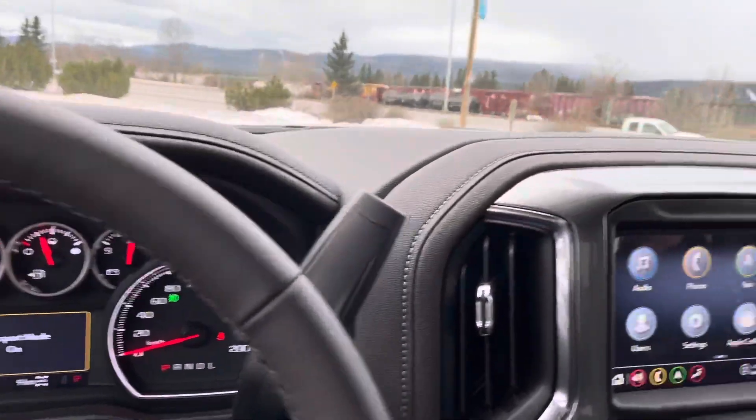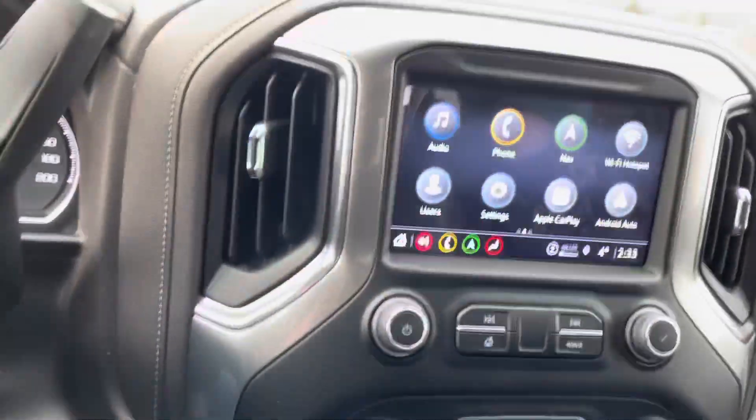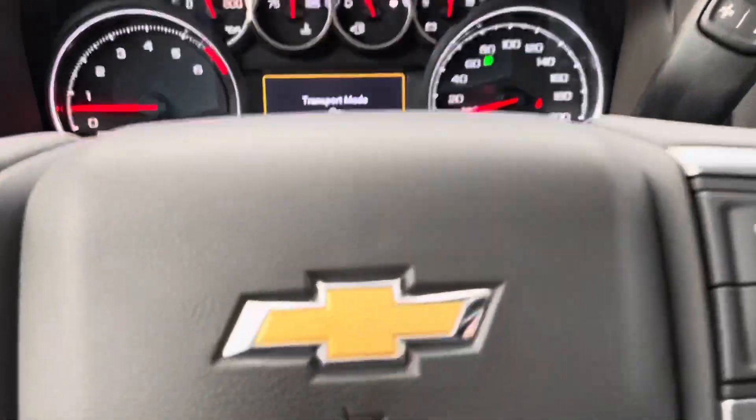This concludes our walk-around of the interior and exterior of the 2022 Chevy Silverado LTZ 1500 Crew Cab.